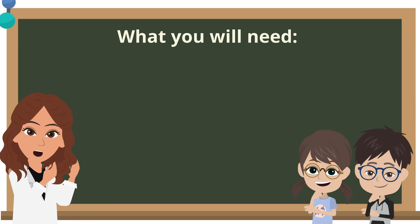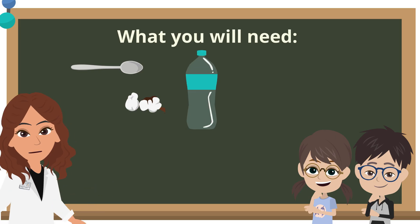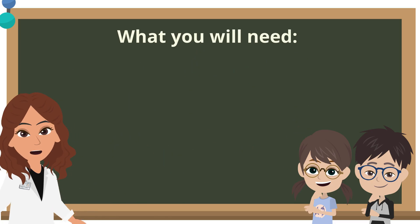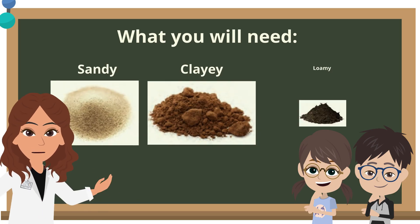For this experiment, you will need a spoon, three pieces of cotton wool, a plastic bottle, a funnel, a measuring cylinder, water, and a tray. You will also need three samples of soil: sandy, clay, and loamy.